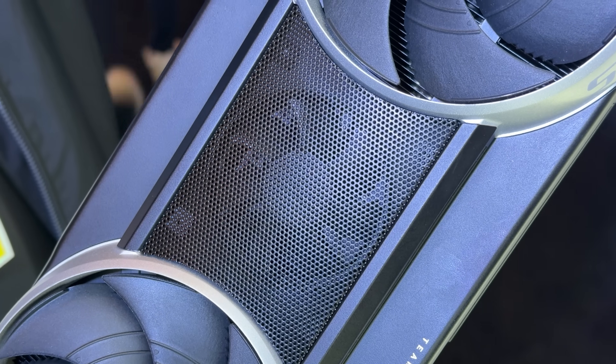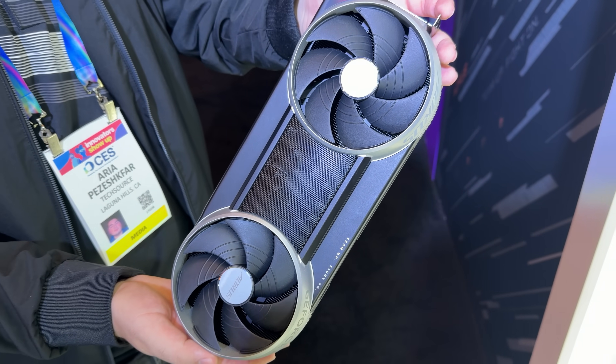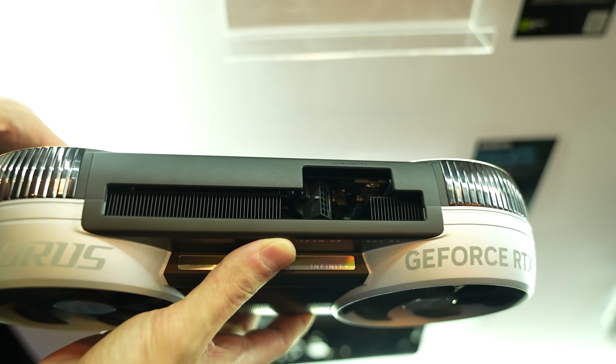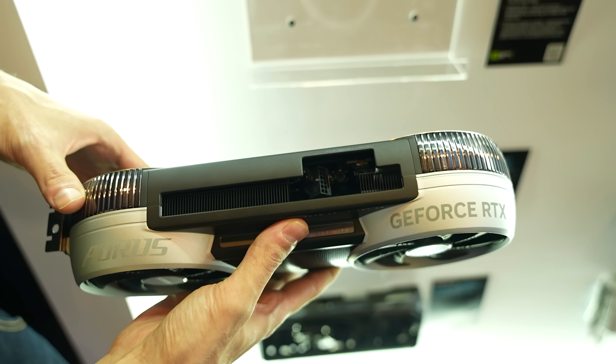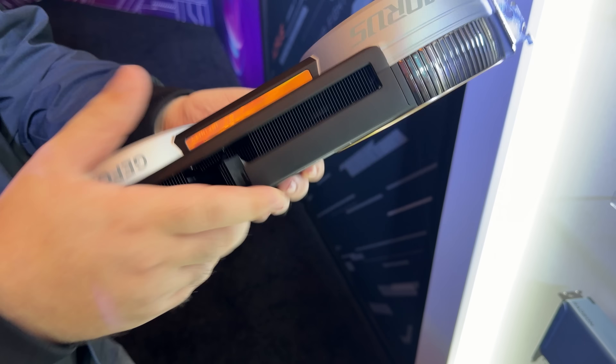If you look closely enough through the mesh, you can see the smaller fan in the middle that will help push the air through the GPU. The 12VH power connector is recessed inside the card, which might be an issue with third-party cables, but overall the design is interesting.